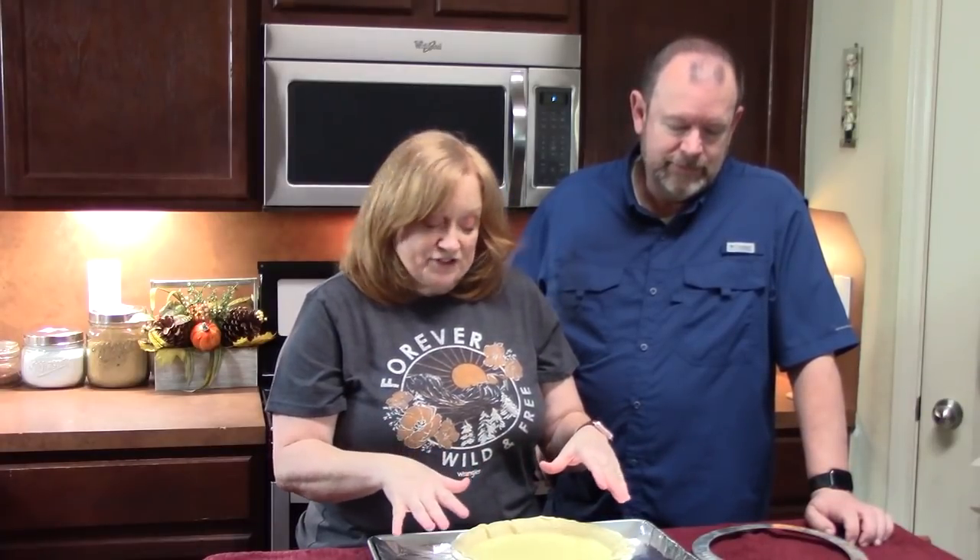About 15 minutes before your pie is done, the crust might brown faster, so take some foil, roll it up, and place it on top of the edges of your pie crust. If you have a pie ring you can use that instead. This way your crust won't get over-browned — it'll be nice and golden.